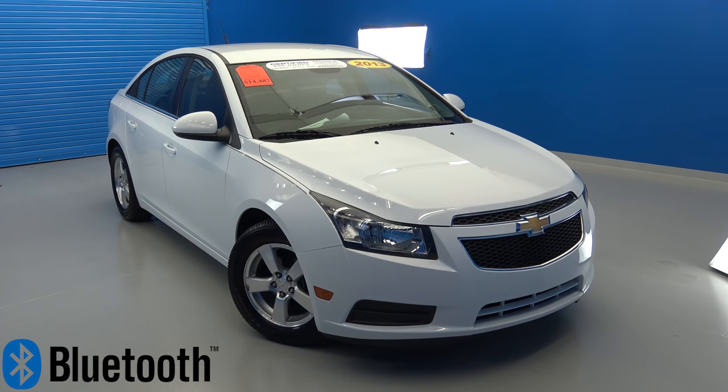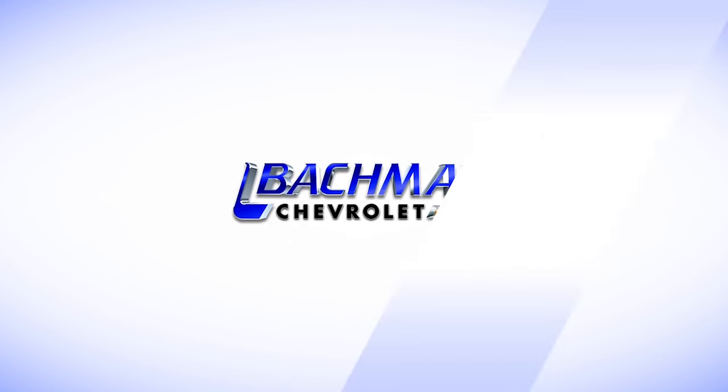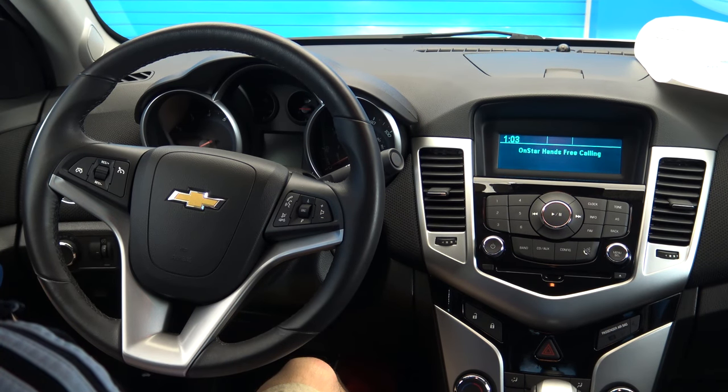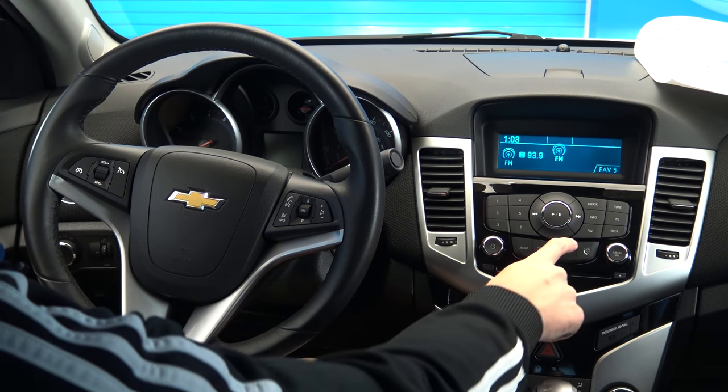In this video we will be showing you how to connect your Bluetooth to the 2013 Chevy Cruze. Start by powering up your entertainment console and making sure that the Bluetooth is activated on your smartphone. Now press the configure button on the console.